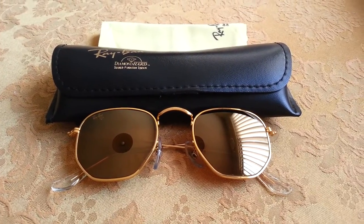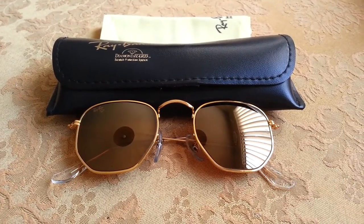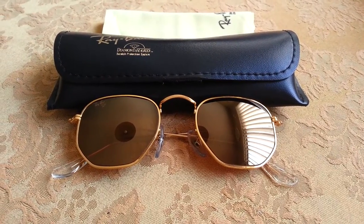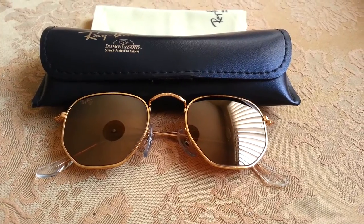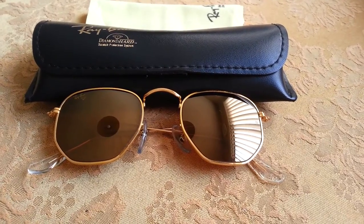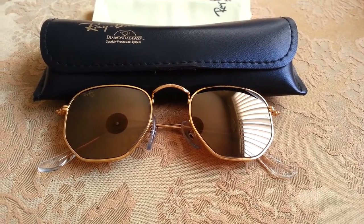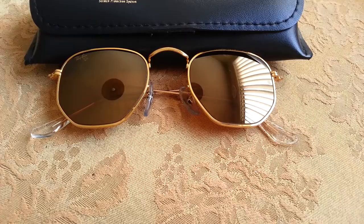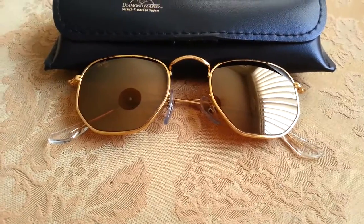Hello fellow YouTube users and welcome to yet another video from my personal collection of sunglasses, Ray-Ban USA. What we're going to take a look at now is a very unique pair from the Bosch and Lomb era. These are the Ray-Ban Diamond Hard Survivors Collection line. This particular pair, you can tell straight out that it's very uniquely shaped — almost has like a hexagonal kind of shape on it.